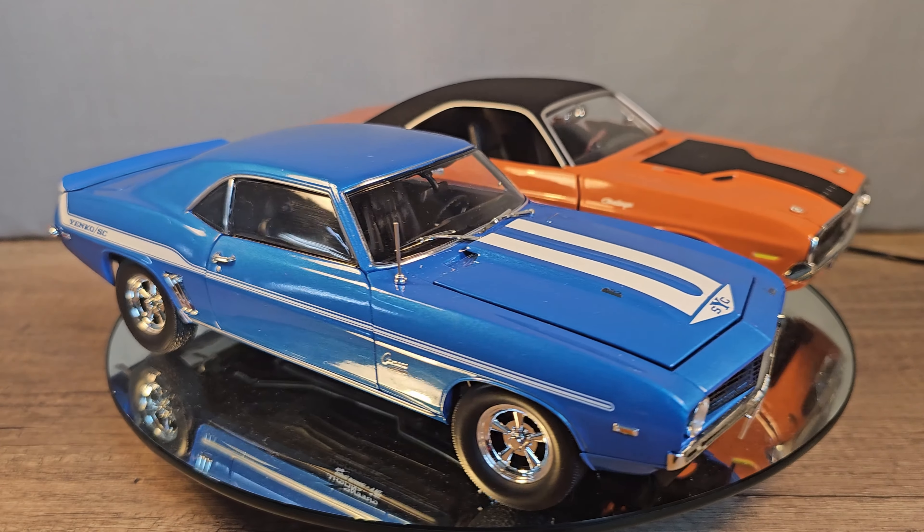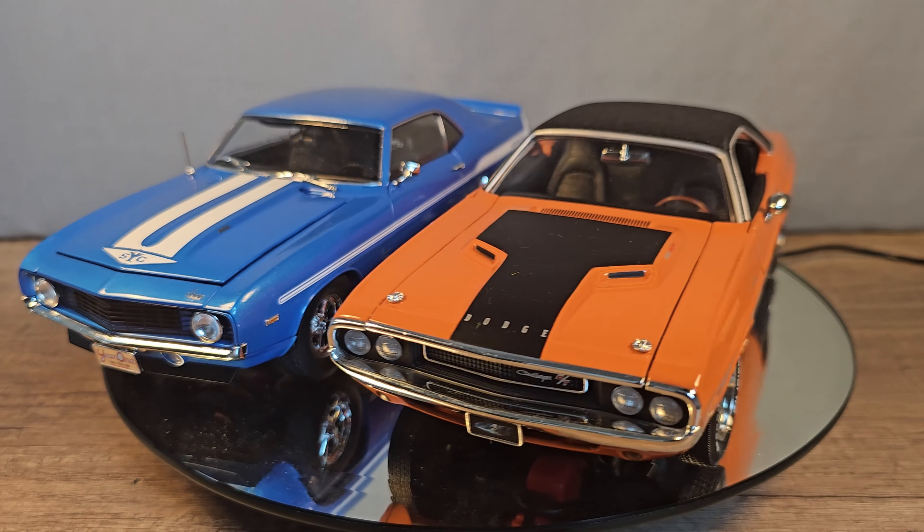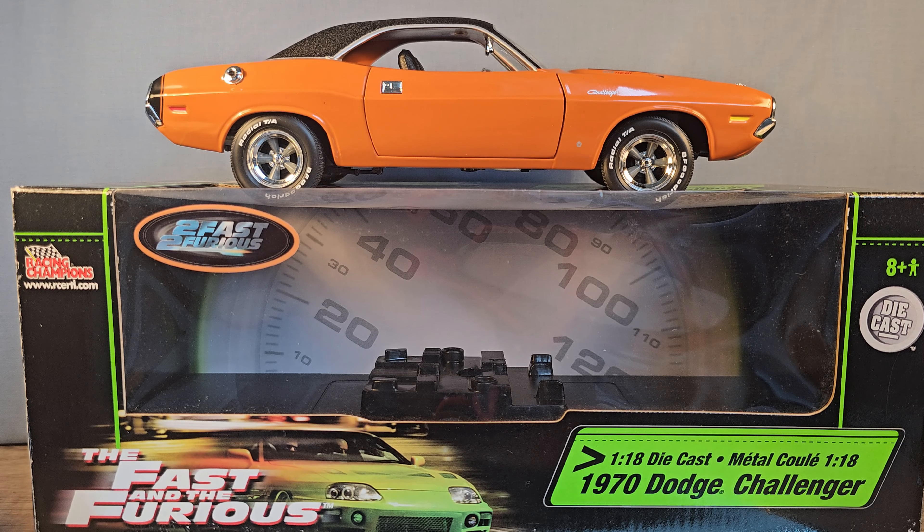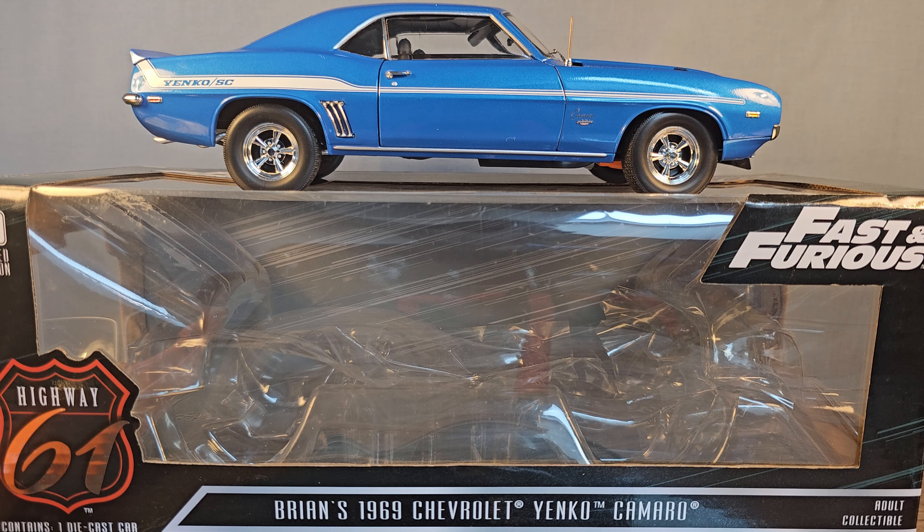The Dodge Challenger is in scale 1/18, made out of diecast and made by the brand ERTL Racing Champions, and you can get a good one for around 100 dollars. The blue Yenko is also in scale 1/18 and made out of diecast, but it's the only one in my collection not made by ERTL Racing Champions or Joyride — it's from the brand Highway 61.